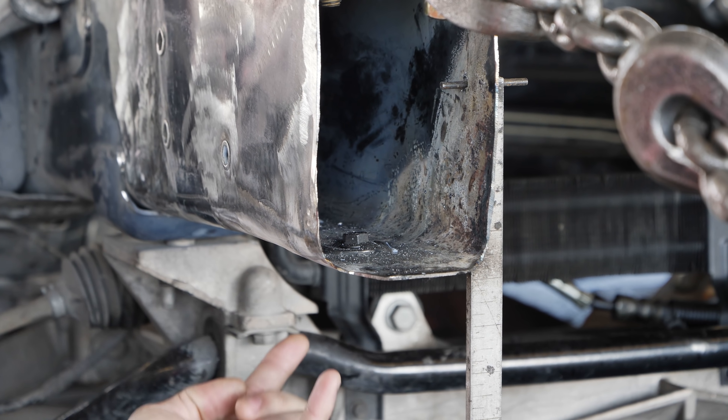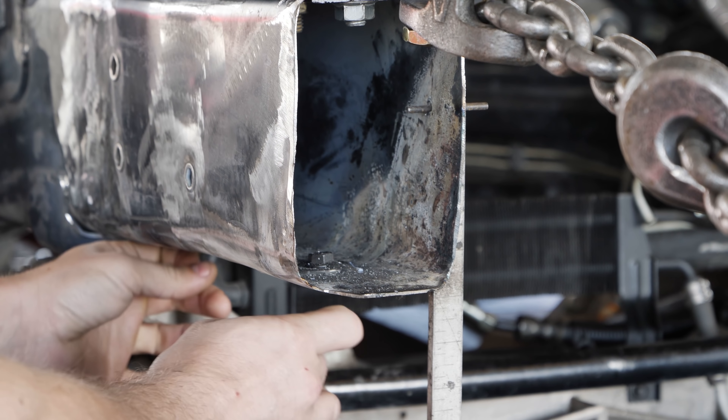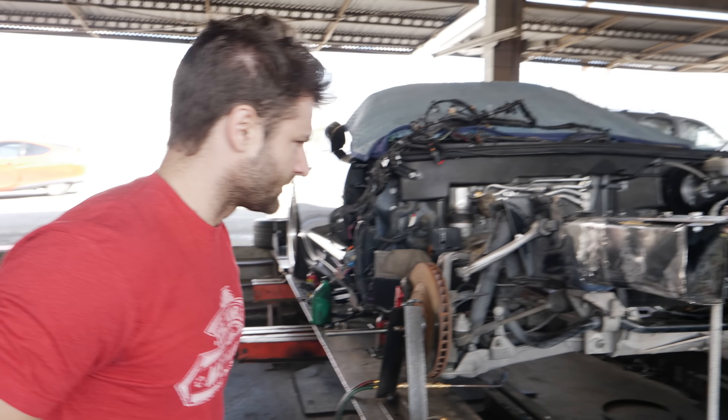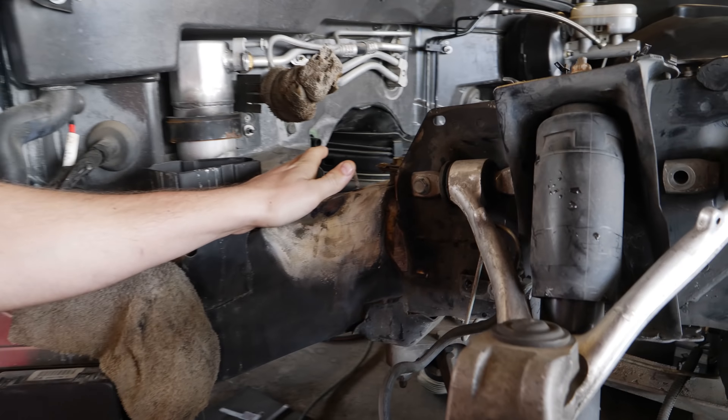Those two are the things that hold that really thin square tube frame in — that way we can control it. Those are all back in on this side. That's for the headlights. It's still warm — just put your hand over it.